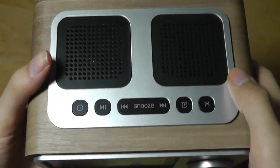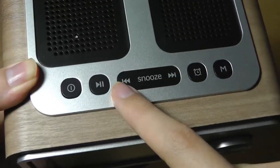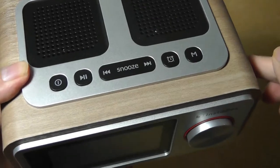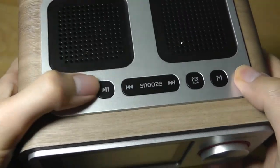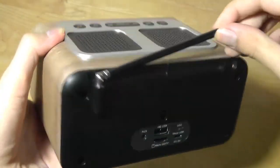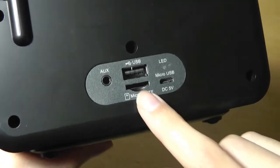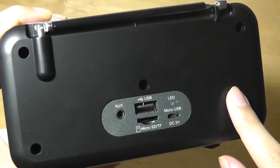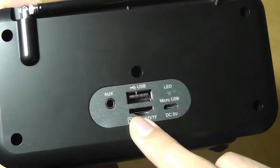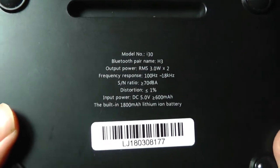On the top we have stereo speakers with left and right channels, as well as an oversized snooze key for alarms, which also doubles as skip track controls on the sides to go between tracks on the radio or a memory card. There's also an alarm button, mode selection, play/pause, and radio station information. On the back we have a radio antenna that can be fully extended for better reception, a full-size USB port for thumb drives loaded with MP3s, an auxiliary port for wired 3.5mm, a micro SD card slot, the power port, and rubber feet on the bottom to prevent sliding.